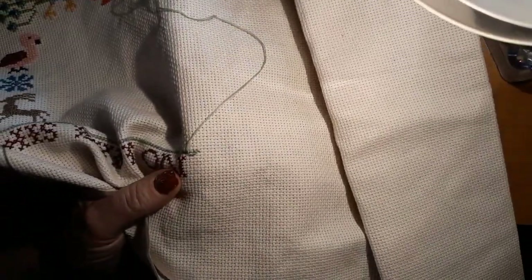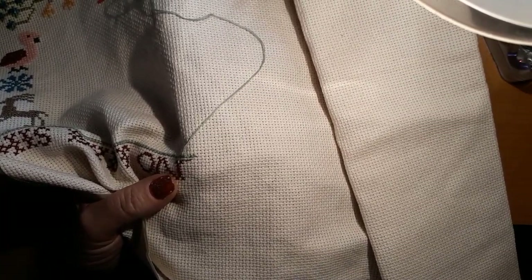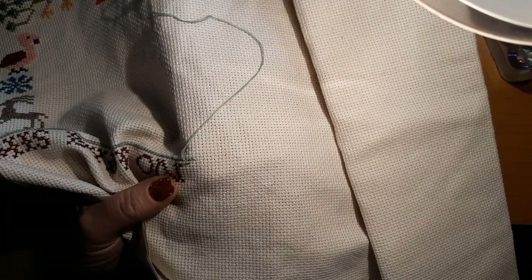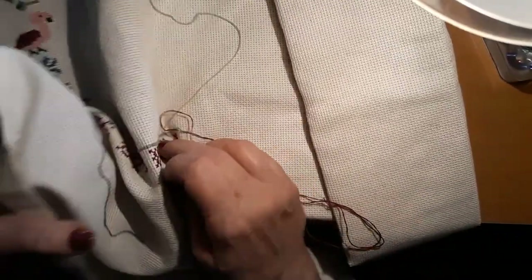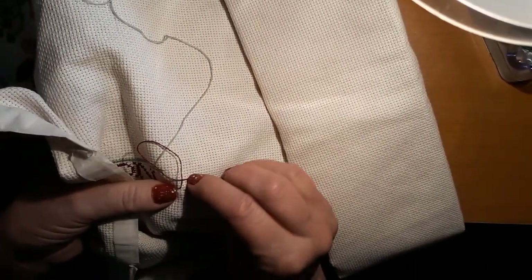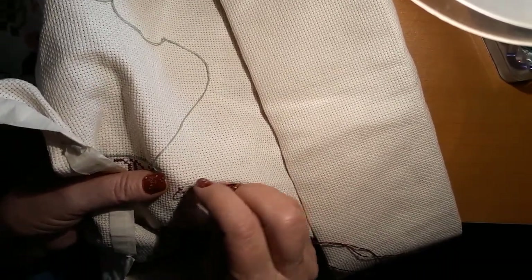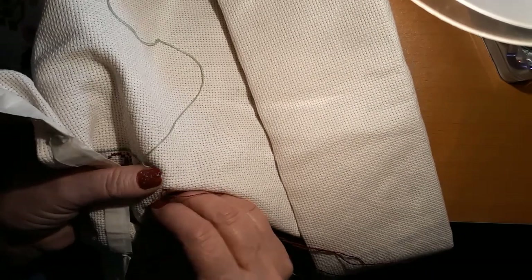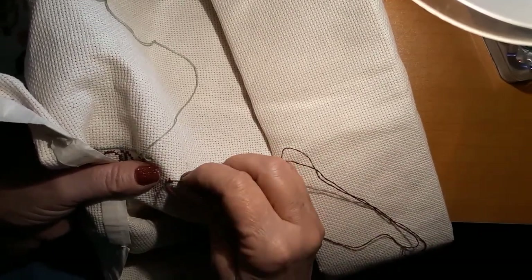So yeah, if you have nothing else better to watch, it's fascinating — just look up restoration and how they do things, what it looks like afterwards. It looks like a brand new painting most of the time. It just boggles my brain, but I don't think that would be something I'd care to get into.